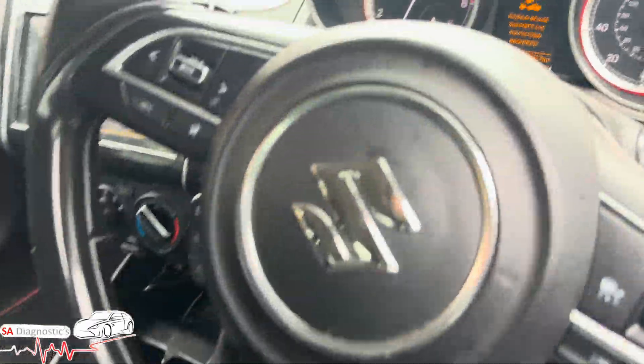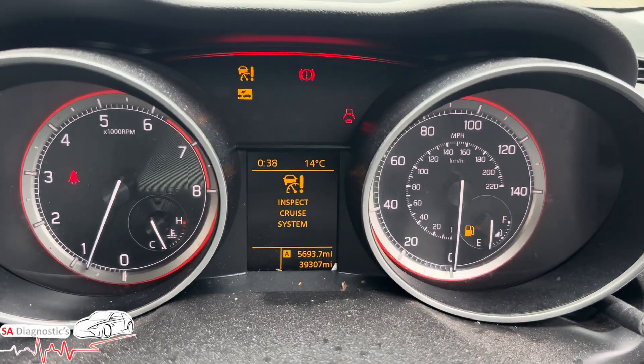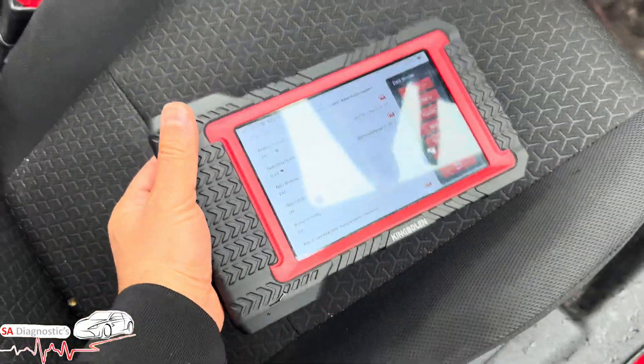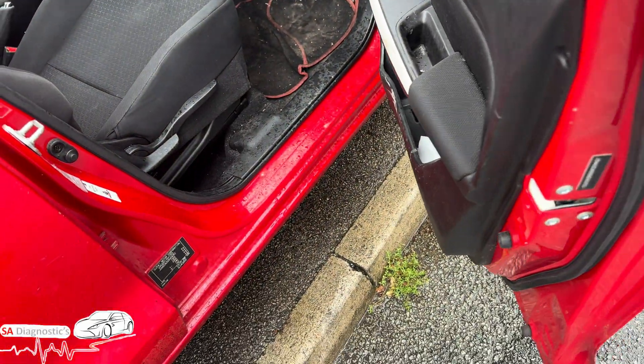Hello, welcome back to another video. In this video we're working on this Suzuki Swift, and these are the warnings that we have on. It's because they've had the front bumper repainted — they've taken it off and the body shop team hasn't been able to sort it out. I'll show you what to do and where it is.